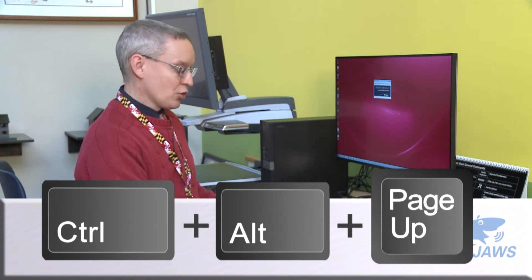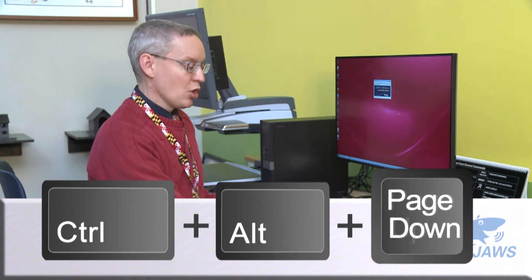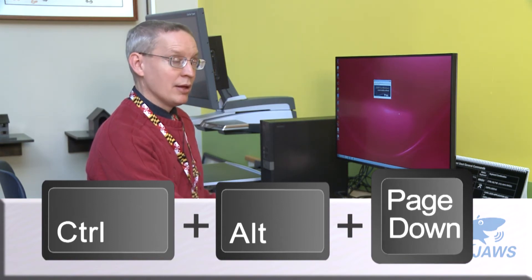You can also use Control-Alt-Page-Up to speed up or Control-Alt-Page-Down to slow down.